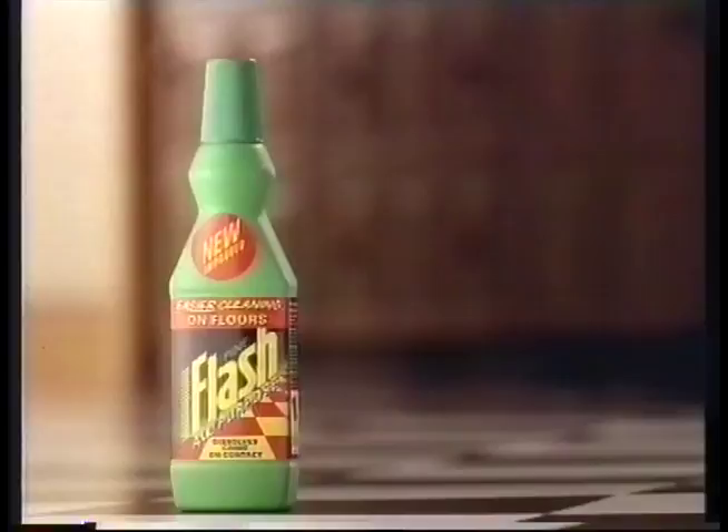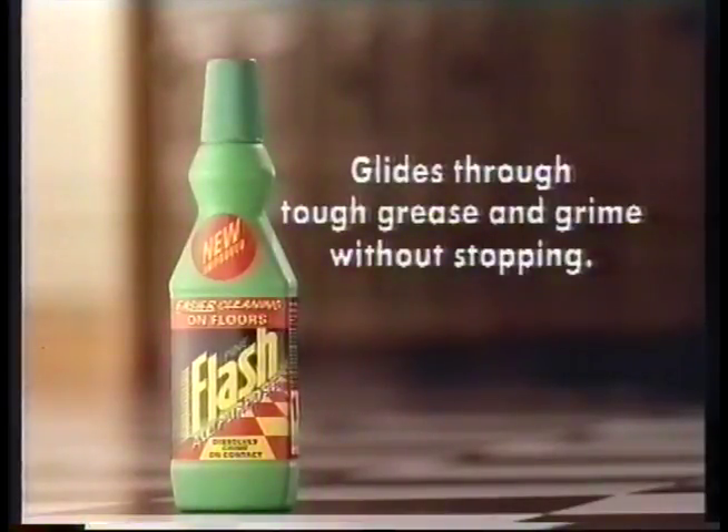Why struggle when you can glide through with new Flash? New Flash glides through tough grease and grime without stopping.